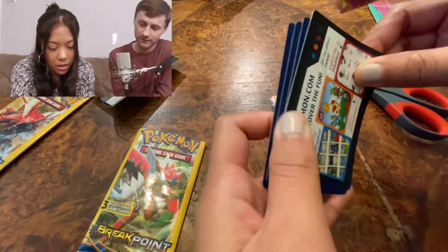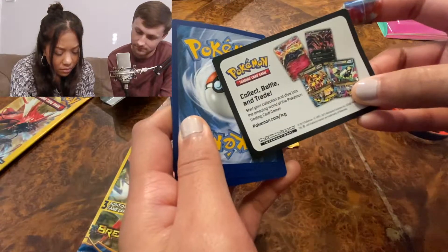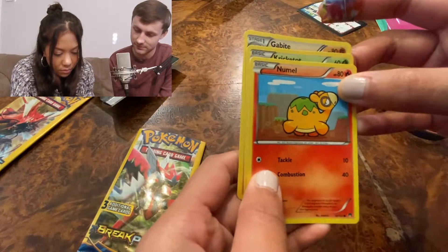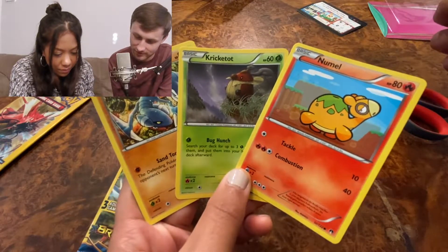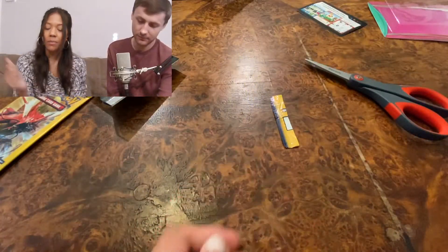I think that's a code card — flip that over. Alright, flipping them over: Numel, Kricketot, Gate... goodbye. That was cool or whatever — Break Point.